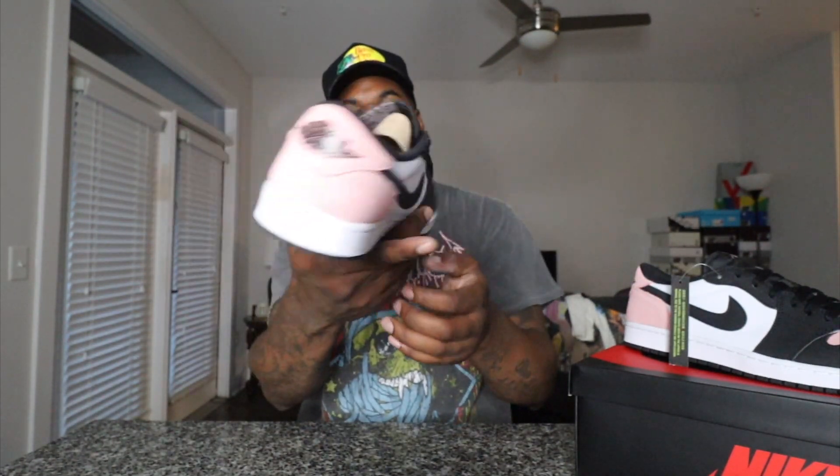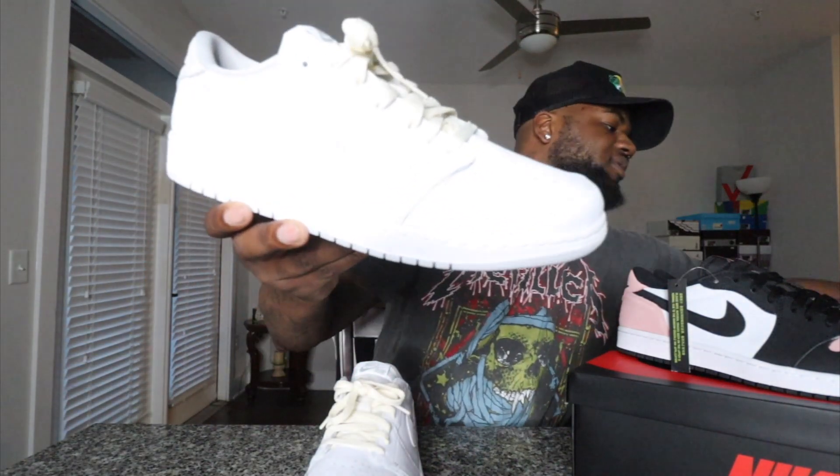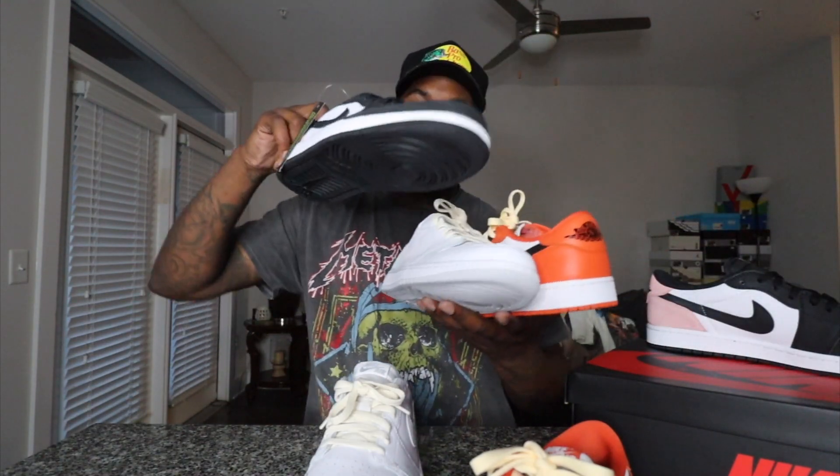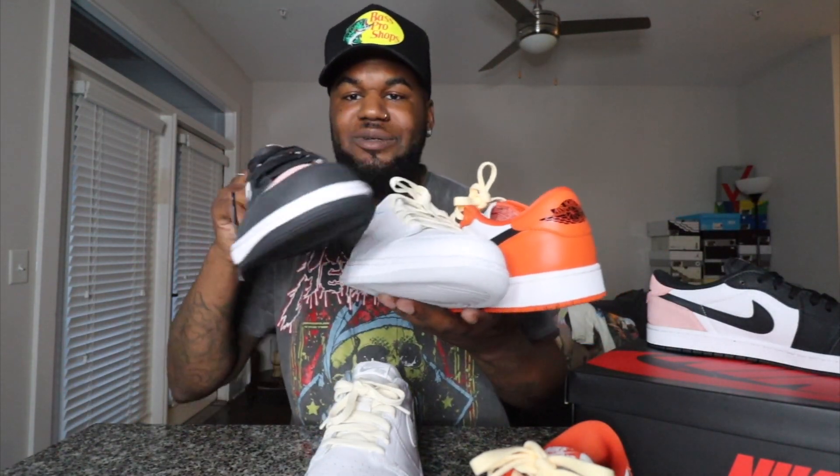I will put some B-roll up — y'all can't see, these are crazy. I do have some other Jordan One lows that I've purchased. We got the Neutral Greys right here and we also have the Starfishes. I'm about that low life. I had some other Jordan One lows that came out, but I kind of got over the Jumpman on the tongue. Now we got the Starfishes, the Neutral Greys, and the Bleach Corals.